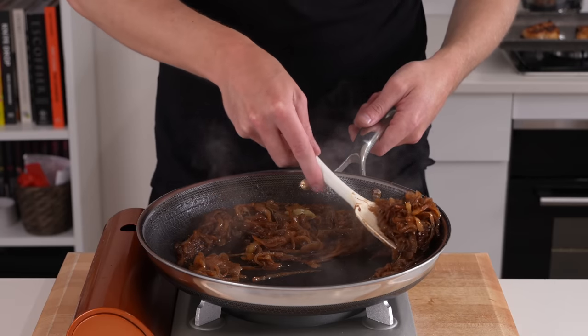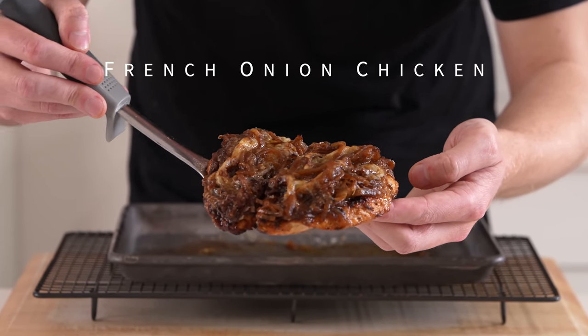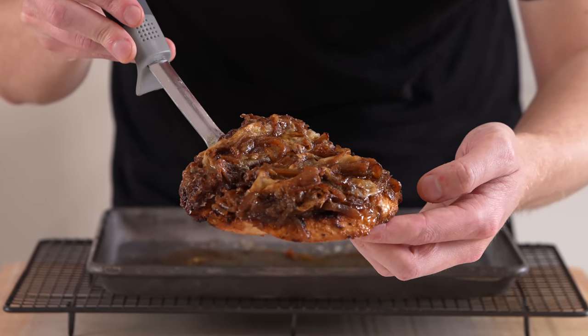I'll be honest this dish isn't the most beautiful in the world but it is not about what it looks like, it's about what's inside. The flavor of this french onion chicken is absolutely incredible, let's go straight into it.